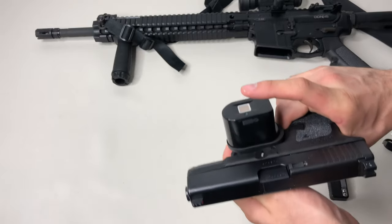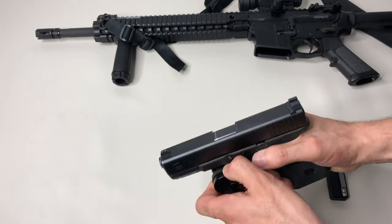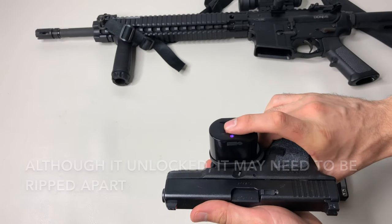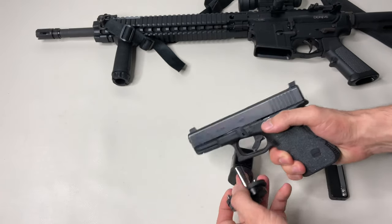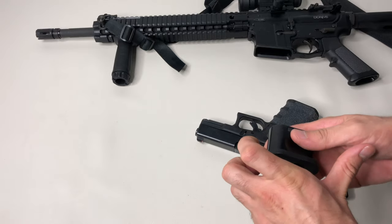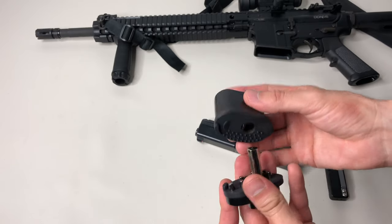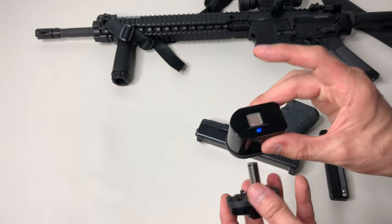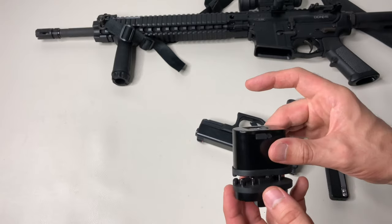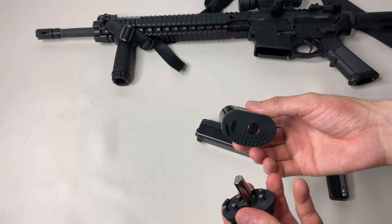Now let's check out the fingerprint reader. I'd keep the keys not too far away as a backup, but let's see — there it is, first shot, popped right open. I did find it to be more reliable now that I've practiced with it. I programmed it twice just to make sure, because the first time I was having some failure rates. Now I'm getting pretty much 100%.